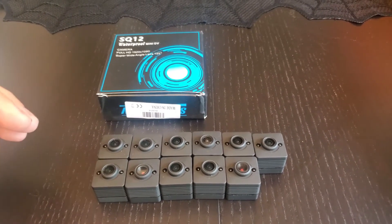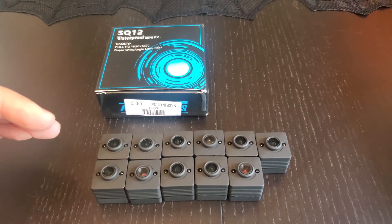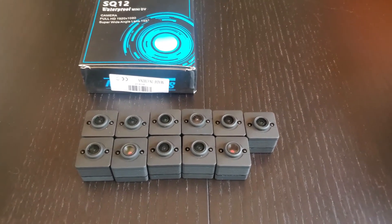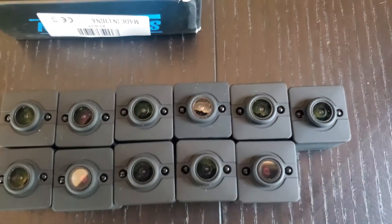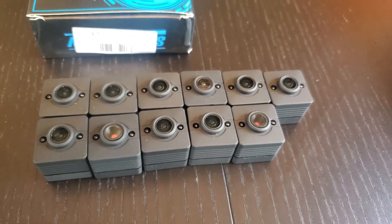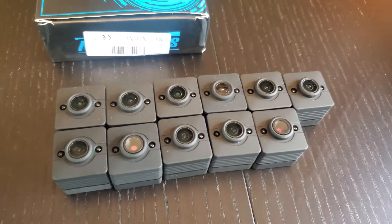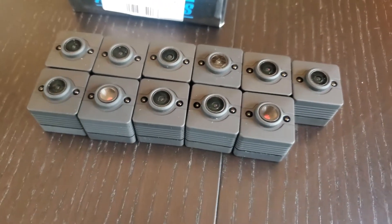I wanted to go over the two physical differences that you can tell immediately after pulling it out of the box — whether you have a genuine SQ12 camera or a fake. I have a few here and you can probably already tell the differences. It's in the lenses. This one and this one have kind of a red tint to them, whereas the other ones are black.